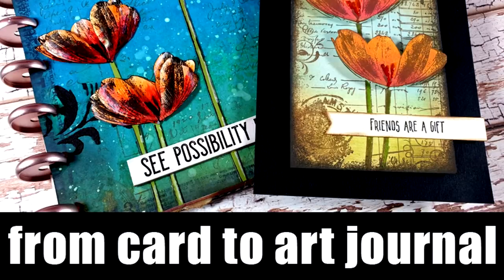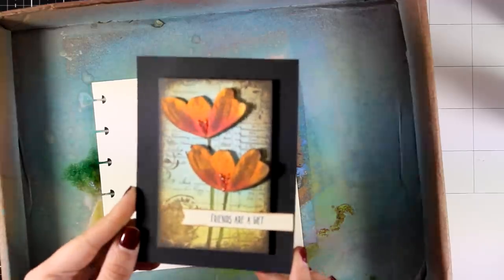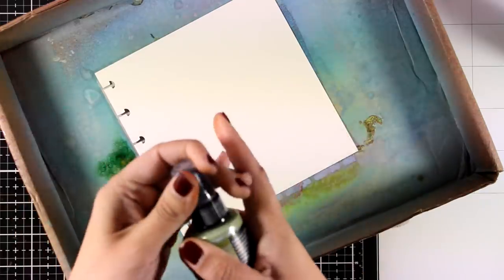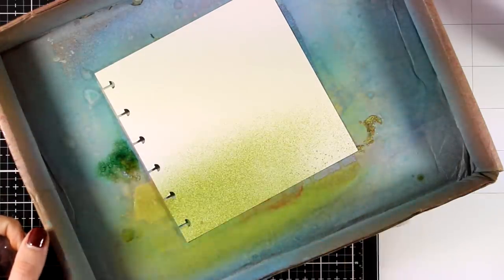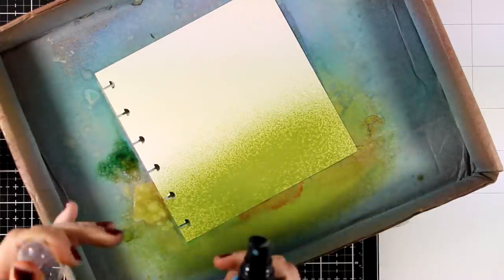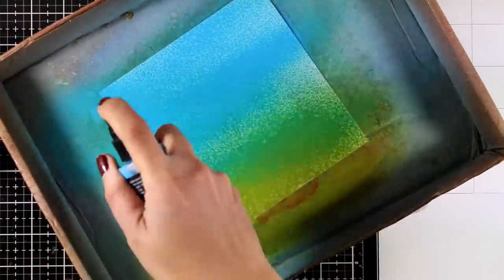Hi, it's Vicky here and welcome back. This is the second part of my project. In my previous video I created a card using a stamp set, and today I'm going to turn this idea into an art journal page. I'm going to use the same stamp set and pretty much the same design, starting on my 6x6 art journal page for my disk bound journal — this is watercolor paper.